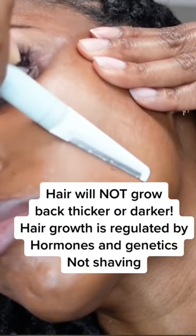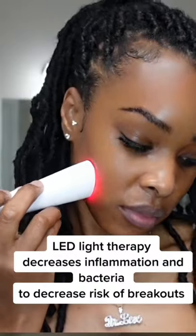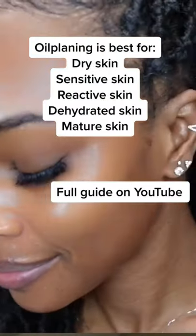Approximately three weeks worth of dead skin cells are removed, and you're going to be amazed at how radiant your skin looks immediately after — the silky smooth texture is addictive. You'll also get more bang out of your skincare products since they can now penetrate and absorb into the skin better.